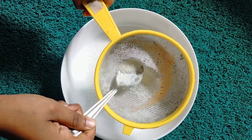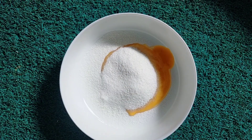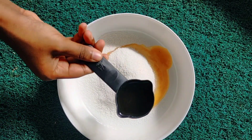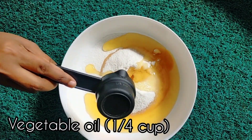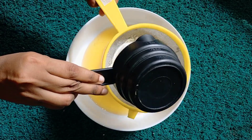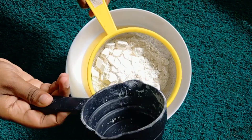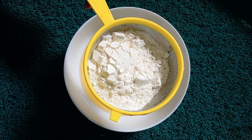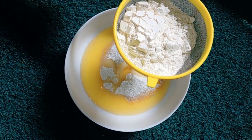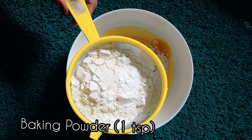We will add vegetable oil. We will add 1 cup of flour. We will add baking powder — 1 tsp baking powder. Add 1 tsp baking soda.